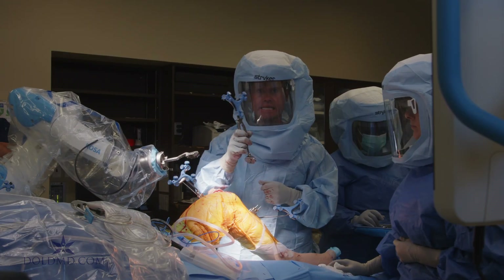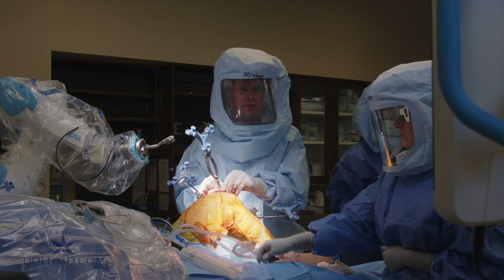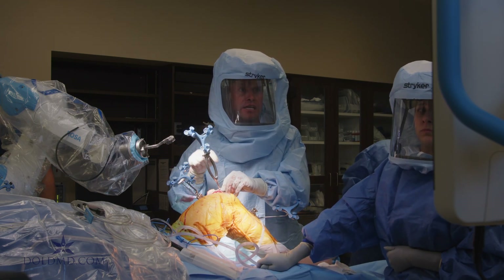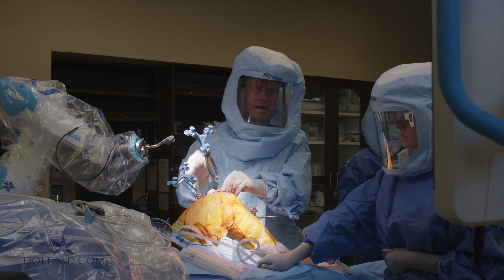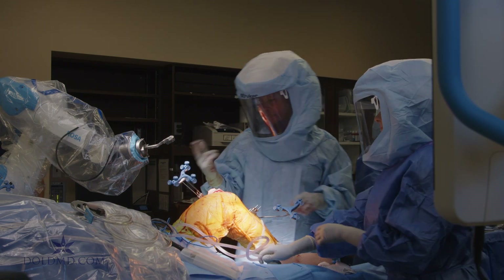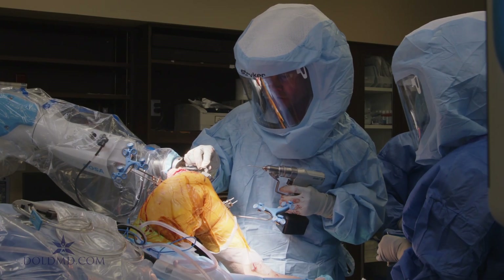We've done our femoral cut. The next step is to validate it, so I'm placing the validation tool over the distal femur — the cut is absolutely perfect. That data goes back into the robot and the computer for further templating of our tibial cut. Now let's come in for the tibia.